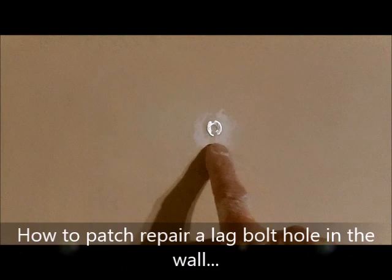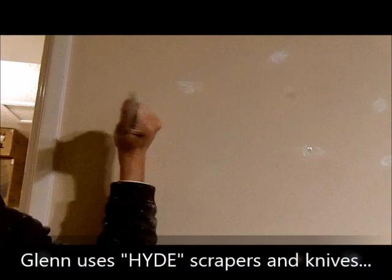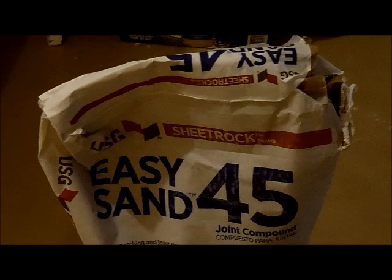I'm going to show you how to repair a lag bolt in the wall without having to remove it. You take the butt of your knife just below the surface. What I use for patchwork is Easy Sand by Sheetrock.